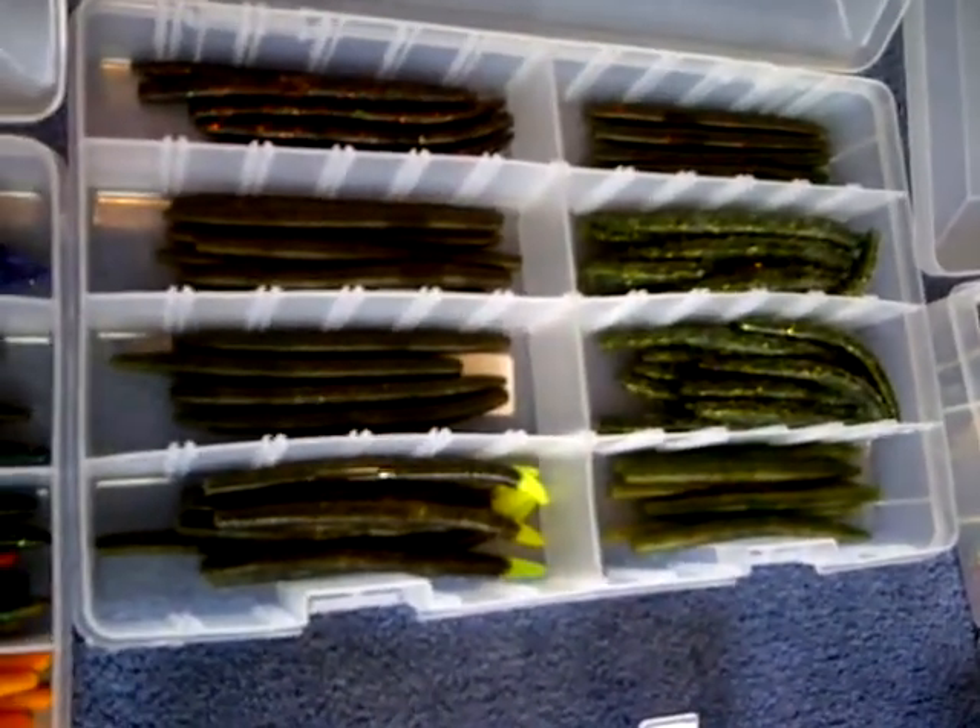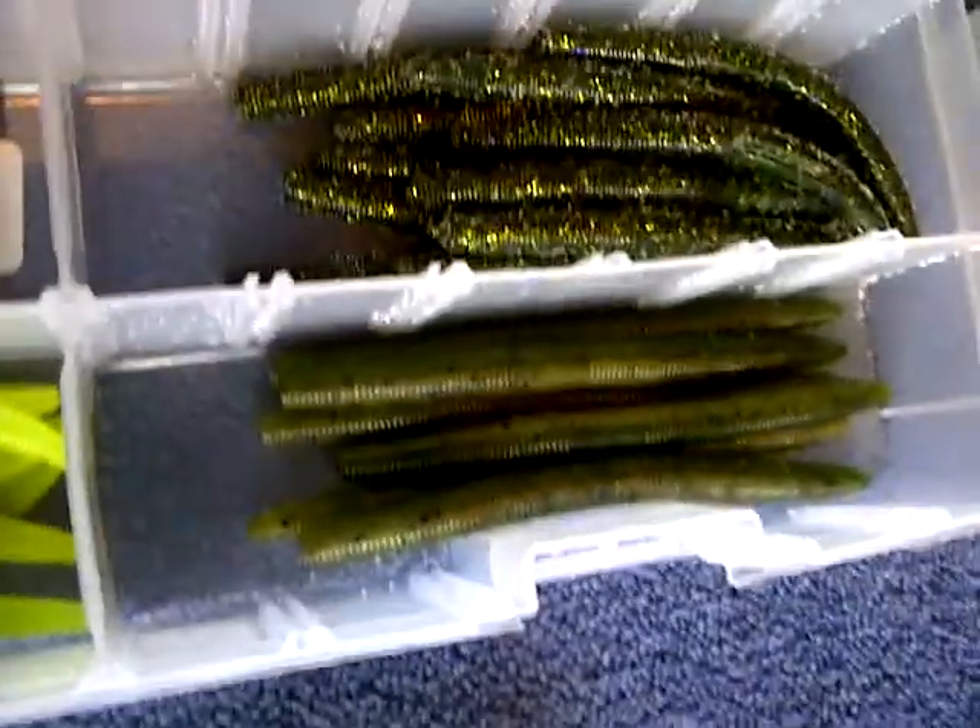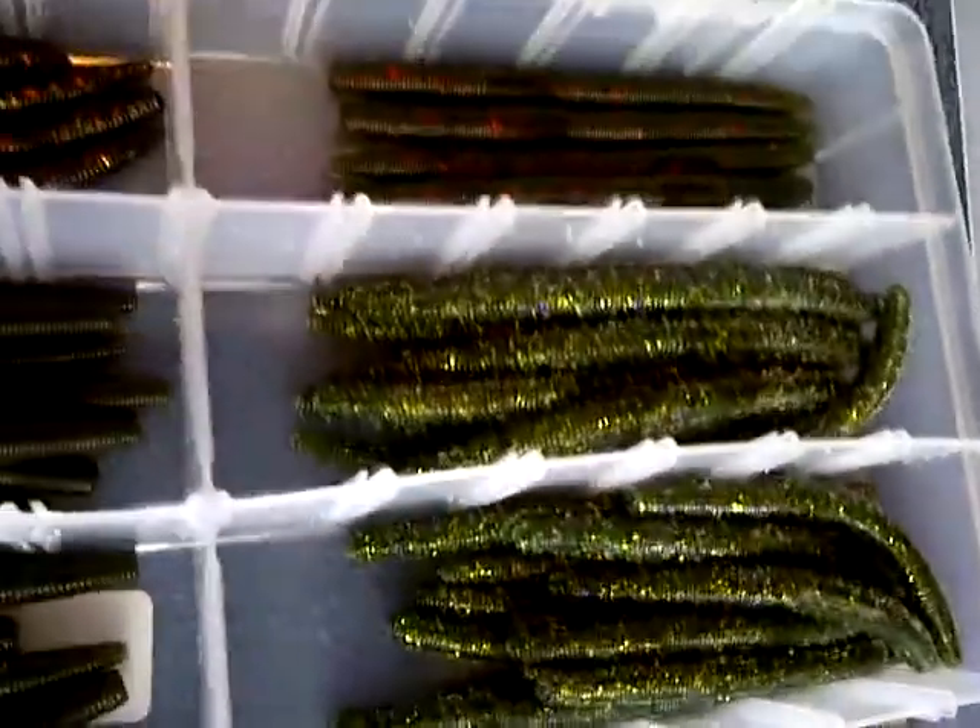Here's a box of natural colored senkos. And here are just random colored senkos — white, gray with red, black, pink, green, and june bug.